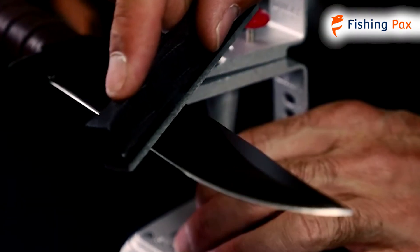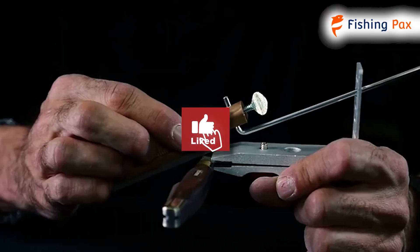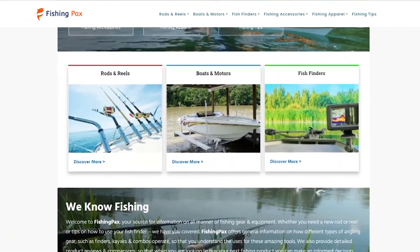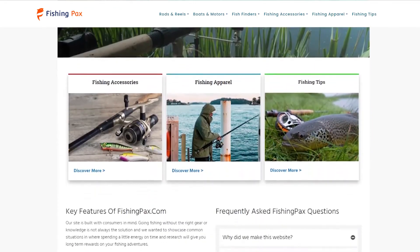There you have it, our favorite fishing fillet knife sharpeners. Remember to like this video and subscribe to this channel. Also, check out the information in the description box below. This includes a link to our most up-to-date article on FishingPaks.com and more information about the products on our list.